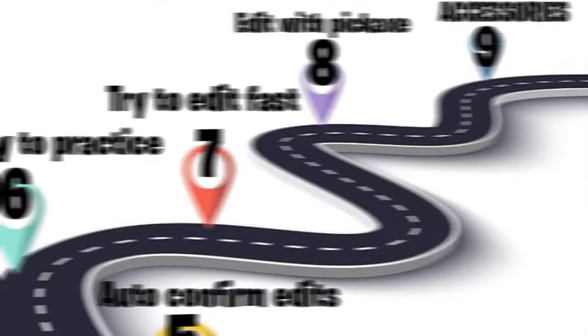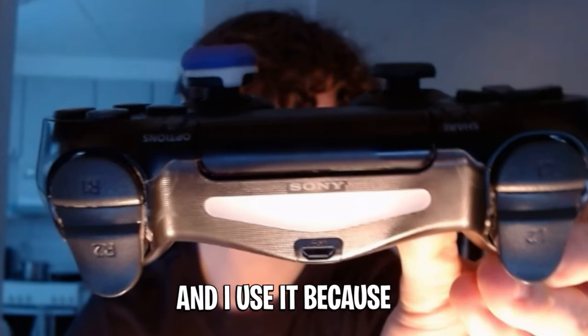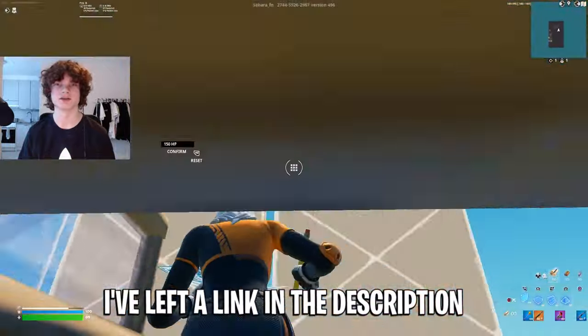Step nine: accessories. As you can see, I have this purple thing on my joystick — it's called a mid-rise galaxy control freak. I use it because it makes my joystick a little longer, which gives me better crosshair placement. If you want to buy one as well, I've left a link in the description.